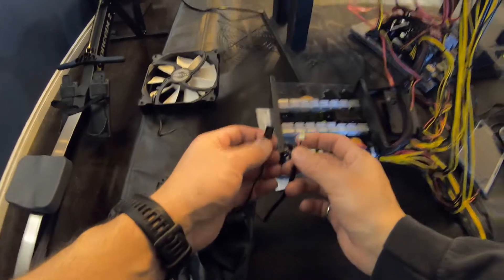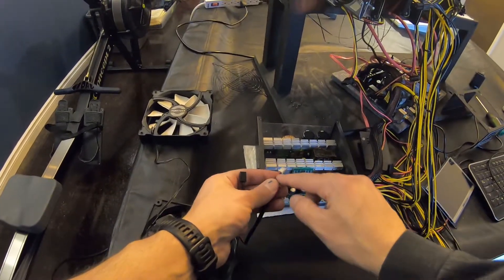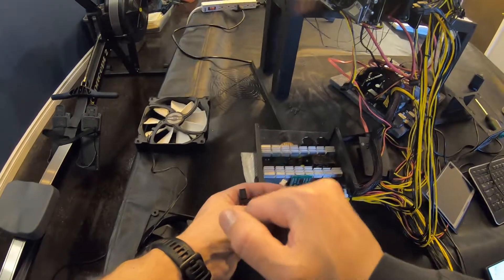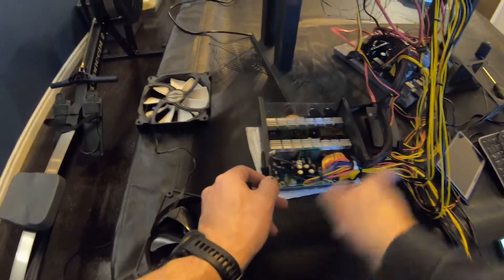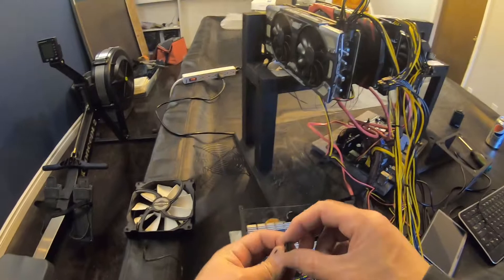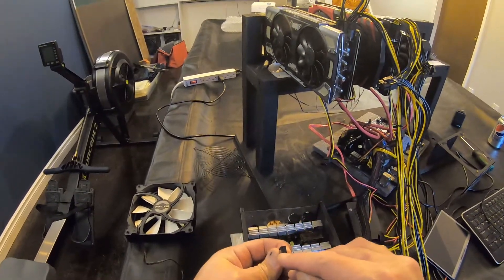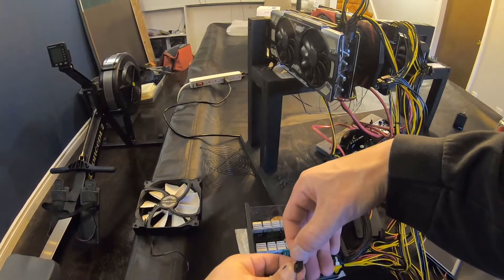So just so you guys understand the wiring here: the original fan has a red and a black wire, so that's obviously power and ground. The way we're looking at this case, power is on the left and ground is on the right. With these three pin fans, when you look at them with the notches on the left side, it's ground, power, and then sensor. You don't need the sensor wire to power the fans.